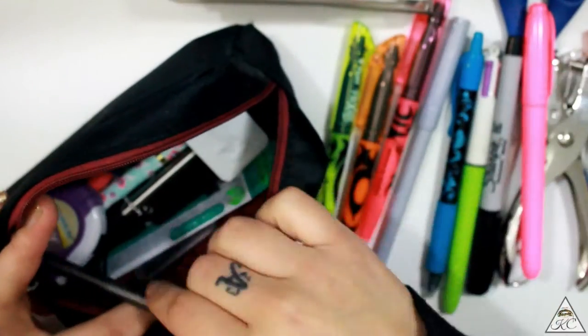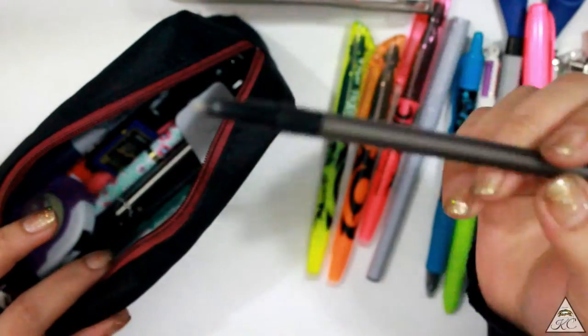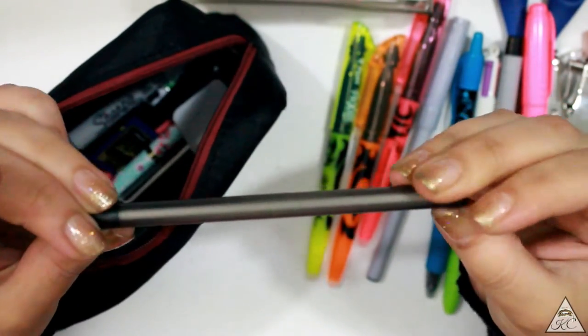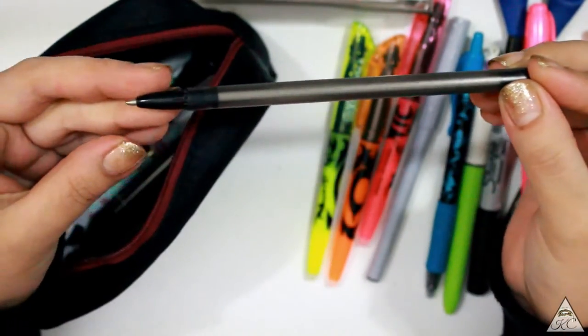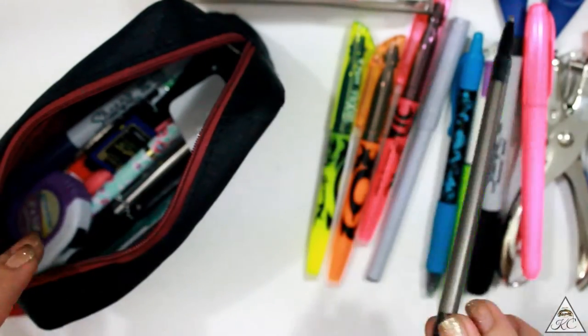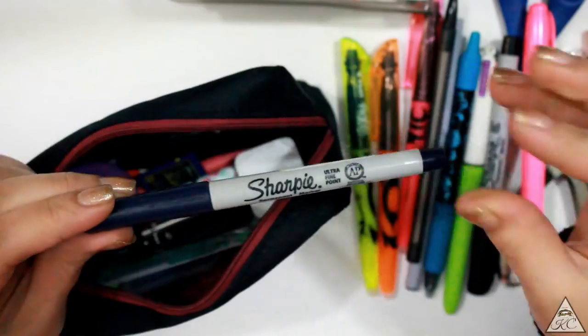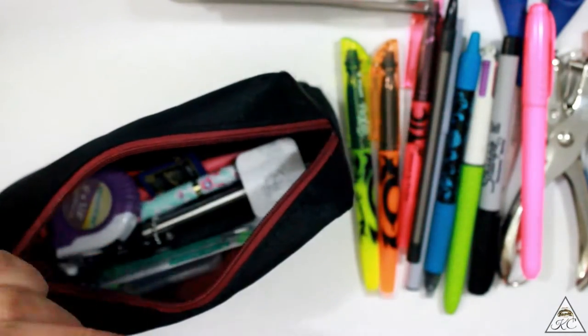I have a gray marker in here — I'm not sure why. Another basic ballpoint pen; this is really one of my favorites. It's just your generic Office Depot one. I even lost the cap but it's so dark, it writes really smooth and it is a ballpoint pen. I have a navy Sharpie in here as well.